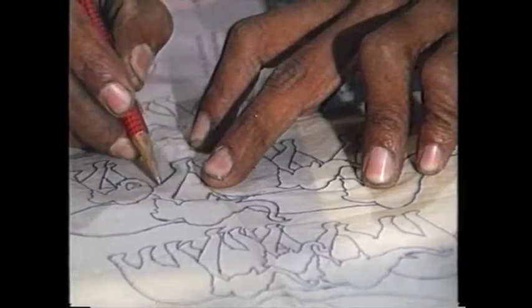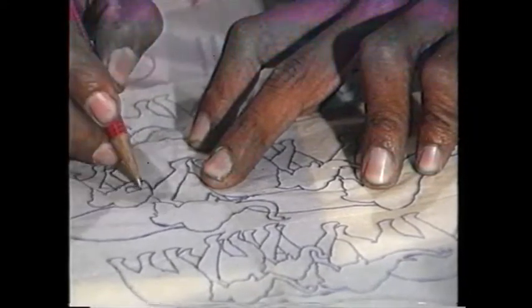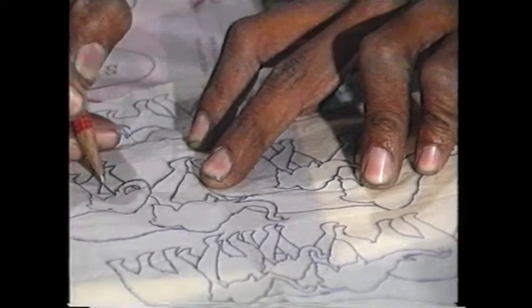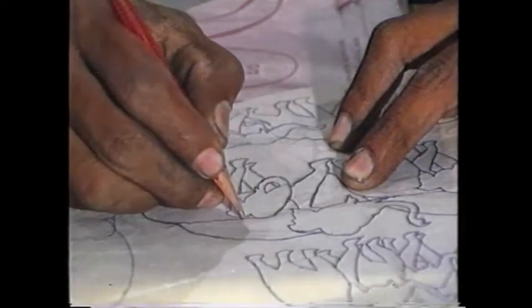Take any design of your choice — like an elephant — and with a pointed pencil, copy it onto your piece of white wood from the transparent paper.